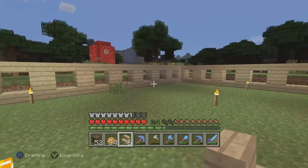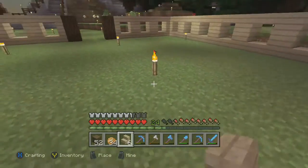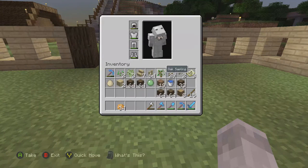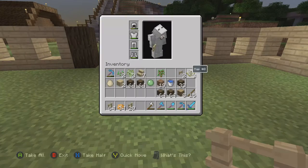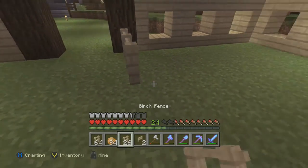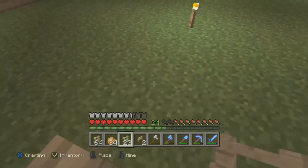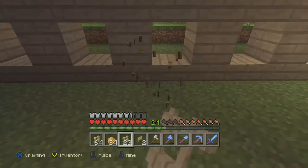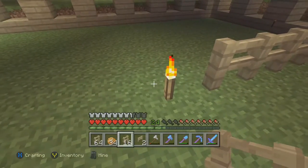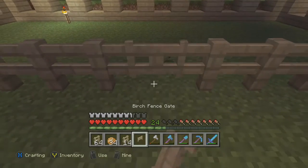Now we've got our little pen. Let's clear out the grass there. We're going to need one side for fences — one, two, three, four, five, six. One, two, three, four, five, six. We'll just put a fence there for the time being.